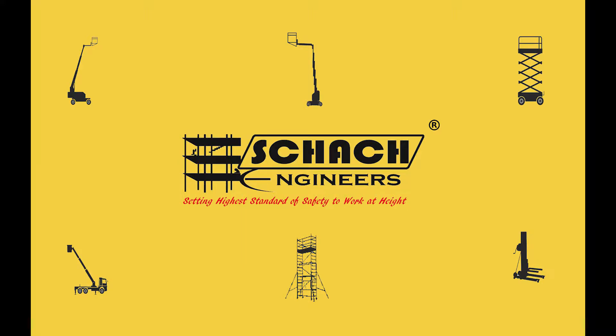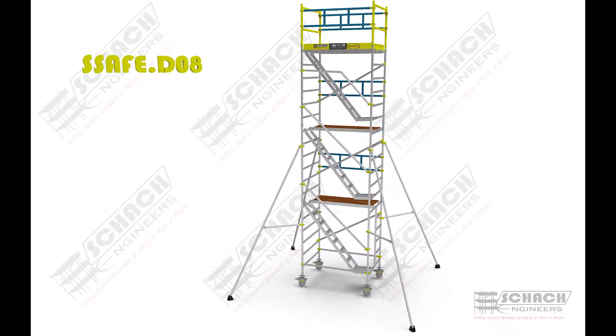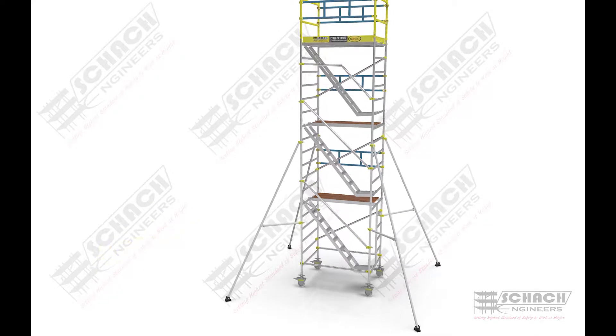Welcome to Shark Engineers. We design, manufacture and customize various scaffolding systems and man lifting solutions to ensure safety to work at heights. In this video, we will take a short tour of how our double width scaffold is assembled to work at a height of 8 meters.